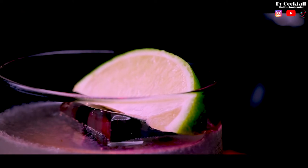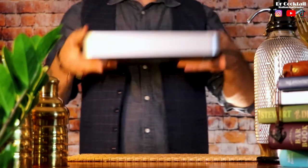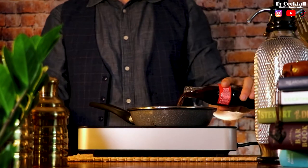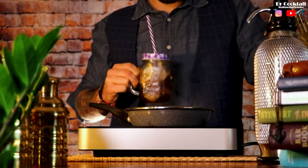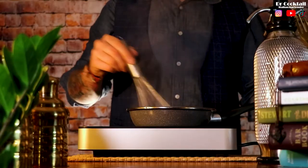Do you think we can make an even better version of this cocktail? Let me show you the Long Island Iced Tea Martini. First of all, we are going to make a Coke reduction. That will take some time, so in the meantime let's get a martini glass and put it in the freezer.